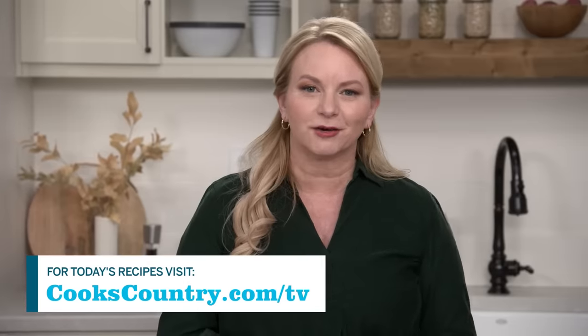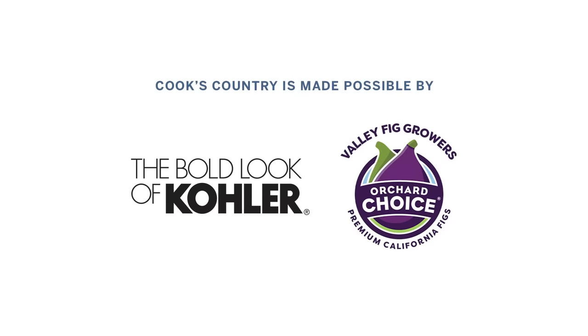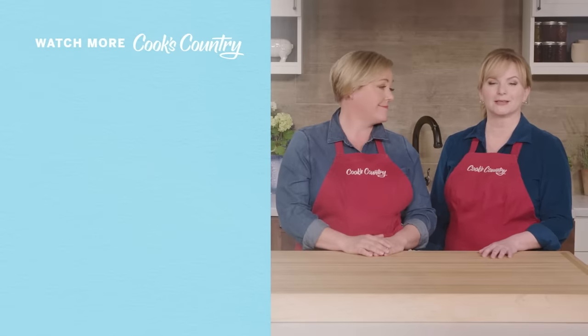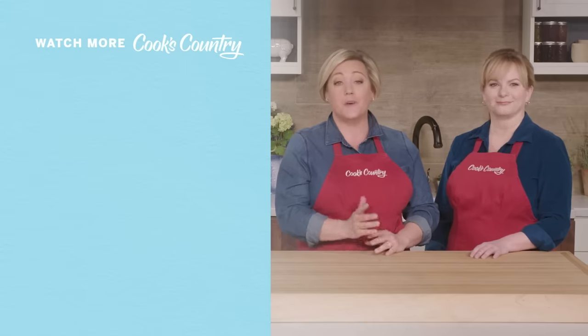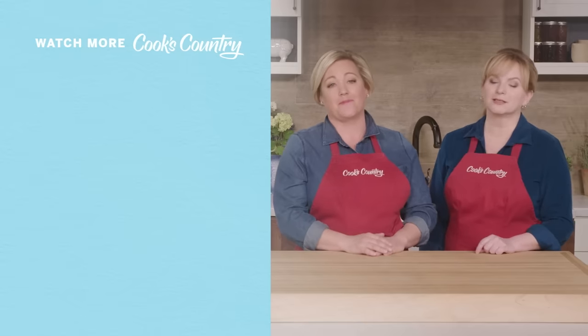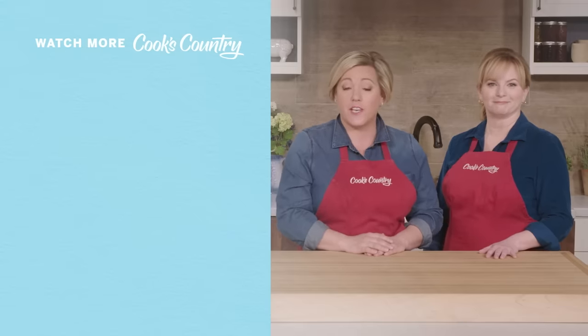You can get this recipe and all recipes from this season, along with product reviews and select episodes, on our website at cookscountry.com/TV. Thanks for watching Cook's Country from America's Test Kitchen. Leave a comment and let us know which recipes you're excited to make. You can find links to today's recipes and reviews in the video description. Don't forget to subscribe to our channel.